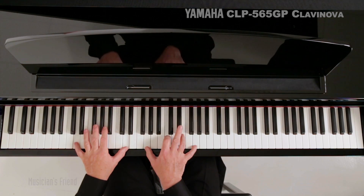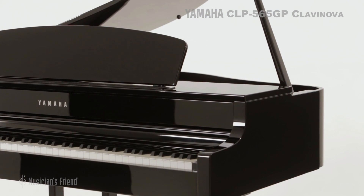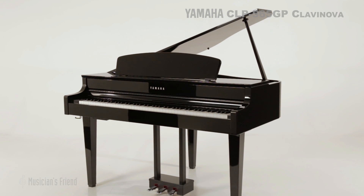The CLP-565GP includes a 1/8-inch auxiliary input that takes audio from a portable music player, iOS device, mixer, or computer, using its speakers to play back the audio. The CLP-565GP is as beautiful to the eye as it is to the ear.